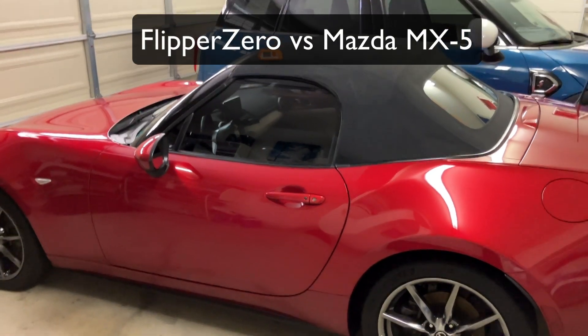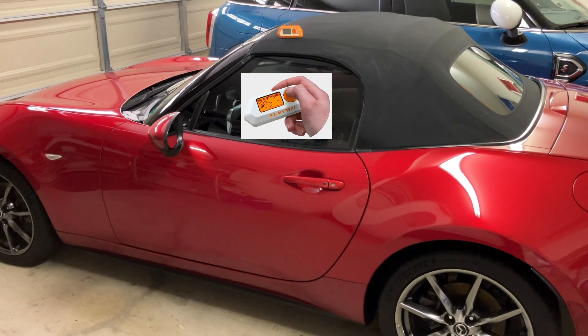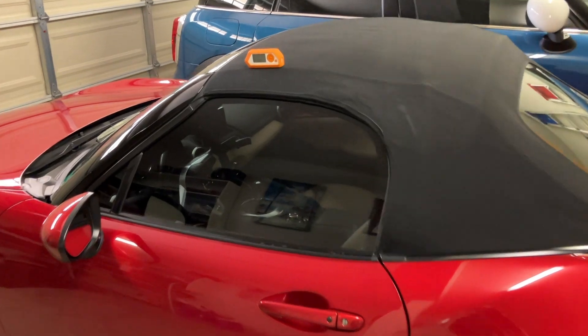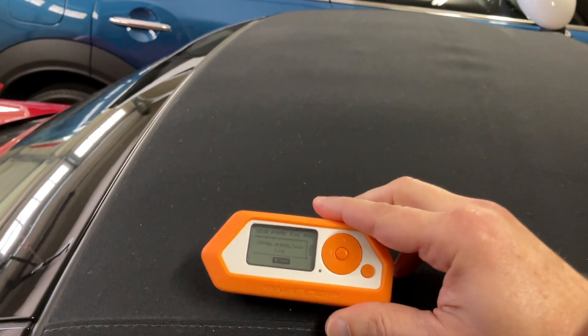I wanted to show you guys something I discovered with the Flipper Zero. It's an interesting side effect of the Tesla Open Charger Port hack that just about everybody has on their Flipper Zero. So I'm going to go ahead and show you that now.